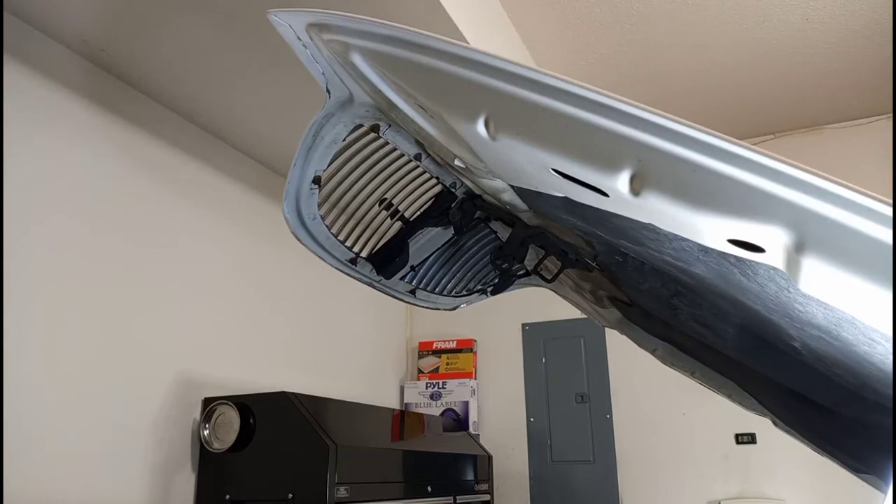All right, how you doing. I'm about to take off the grill right now, and it's a 10 millimeter socket. Here we go.